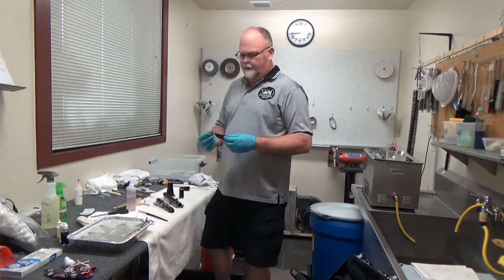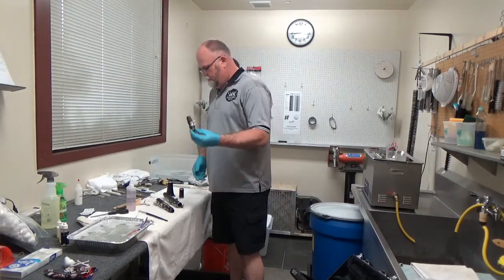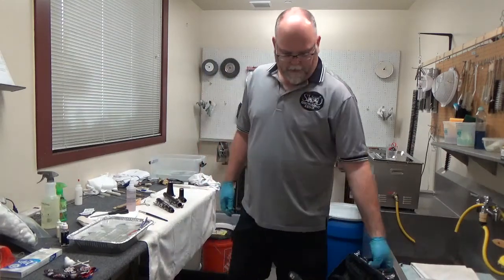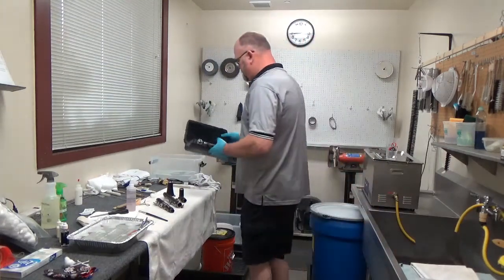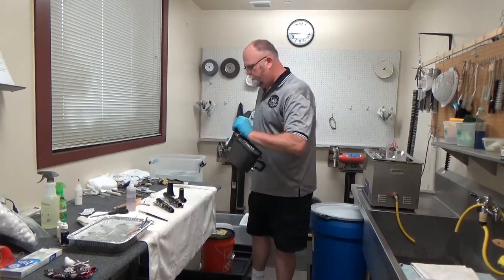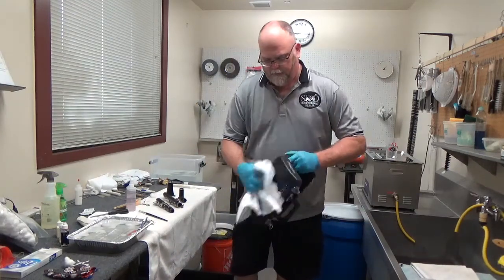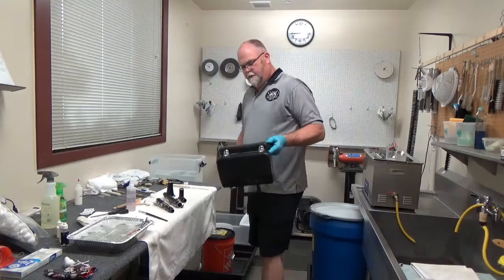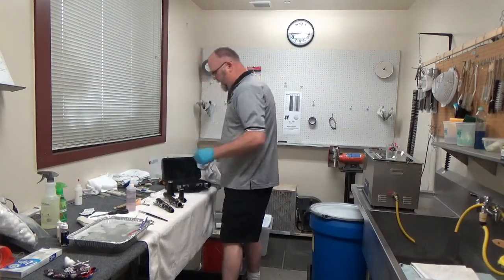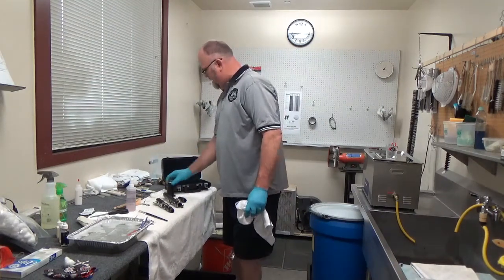Now grab the case. Feel if it's dry—there are a couple of wet spots still on the outside, so dry those off. We gave the case its maximum dwell time while wet to kill off anything that was on it, with that Lysol. Now we've taken everything away and the instrument is good to go.